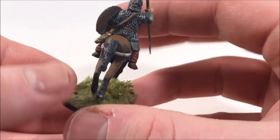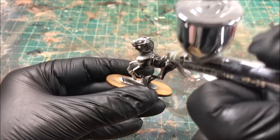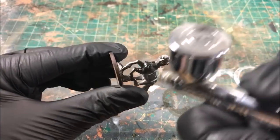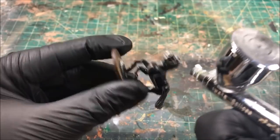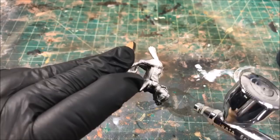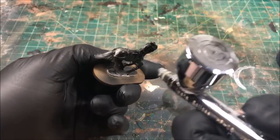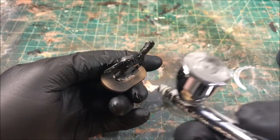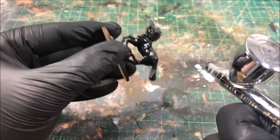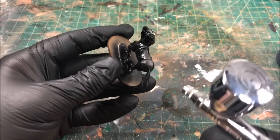With an airbrush you can crank these guys out in only a few minutes and get pretty decent results. First, we're going to prime our horse black, since I plan on this horse being a dark brown chestnut color — the black foundation makes the low lights more dynamic as we layer on brown colors. We're going to put down three different colors: a dark base coat, a 45-degree zenithal with a lighter brown, and then almost straight down at 90 degrees with a very light brown for the top surfaces.